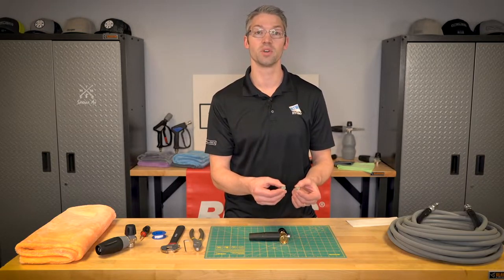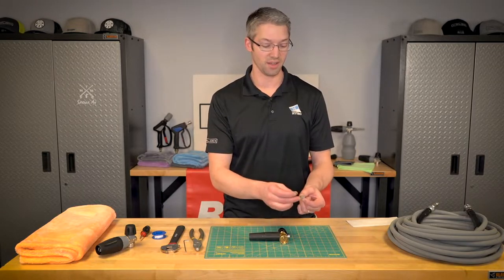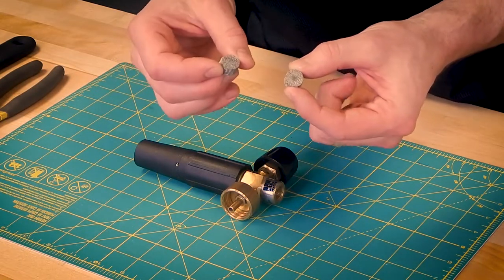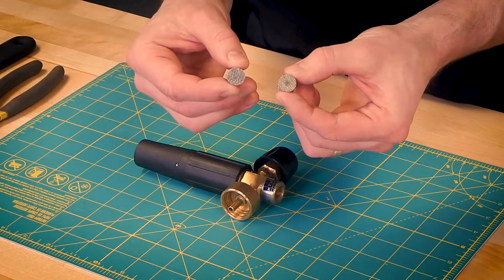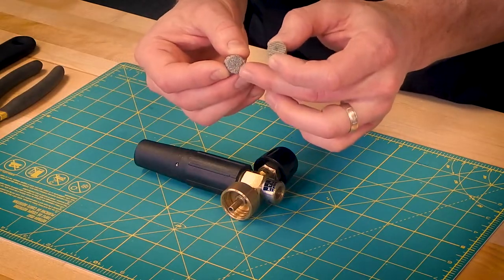The one on my left hand here has a small mark in the middle — that would be like a rust deposit — and the other one is brand new and you can see the woven steel that makes up this filter.